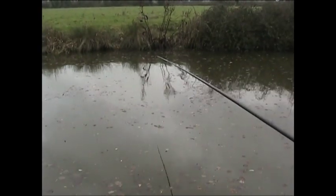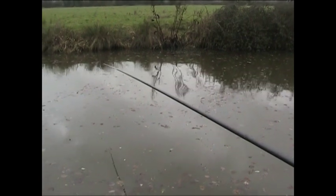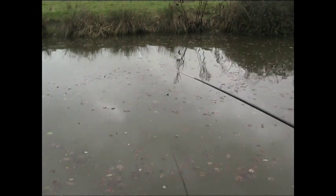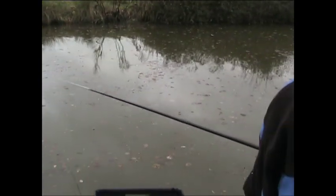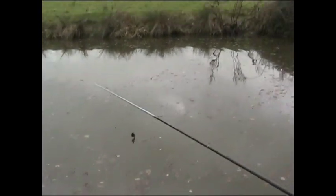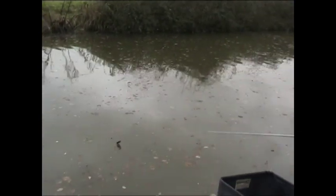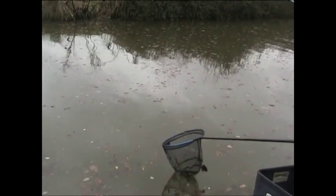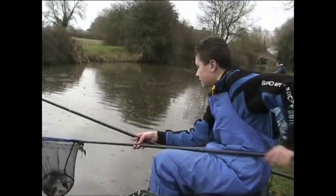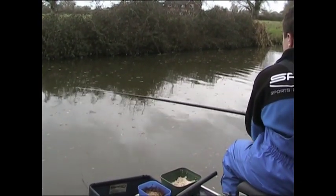Oh, there's another good fish — right after that skimmer we've hooked another one, which doesn't feel quite as big but still feels like a decent fish. Just trying to get out of my peg as quick as possible so as not to disturb things. I still think this is quite a good fish though — maybe half a pound. Looks like a half decent fish, probably a little skimmer on the bread.